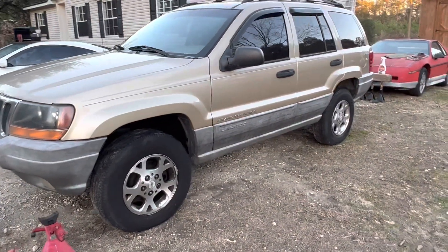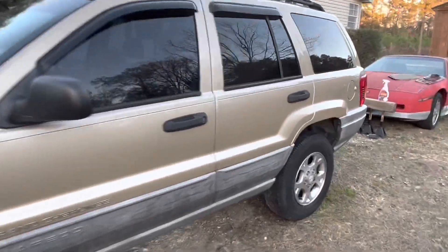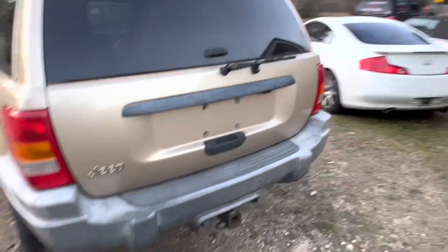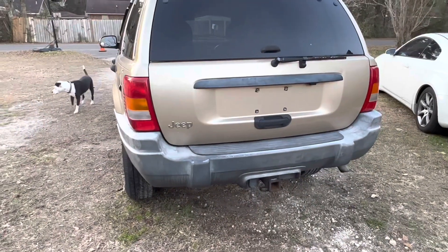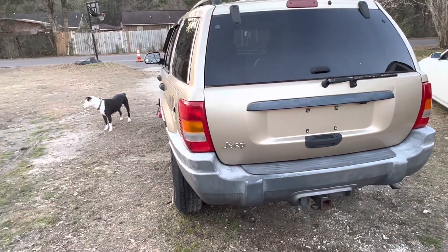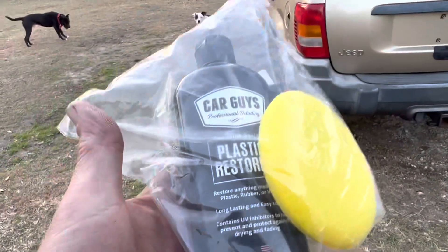We'll see how long it lasts — this is kind of fun. There is another product I had tried out that was great, but it looked like crap in less than a week. Let's give this a shot.